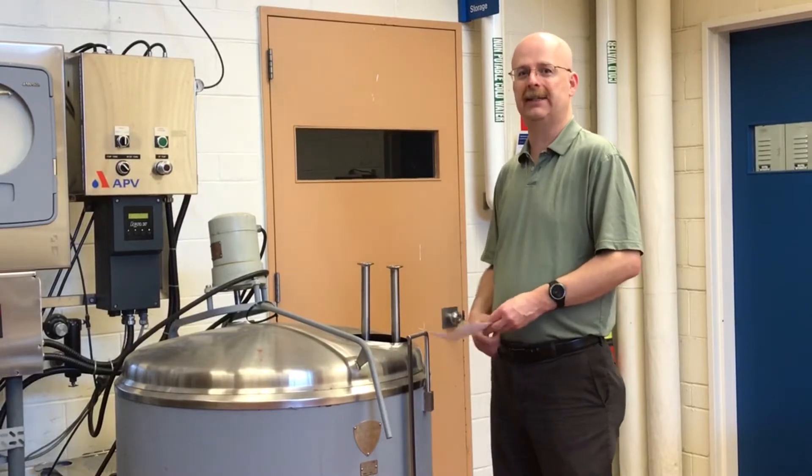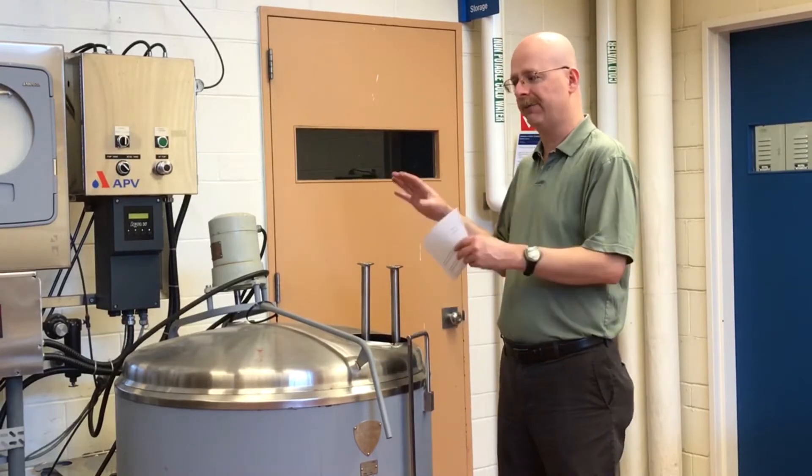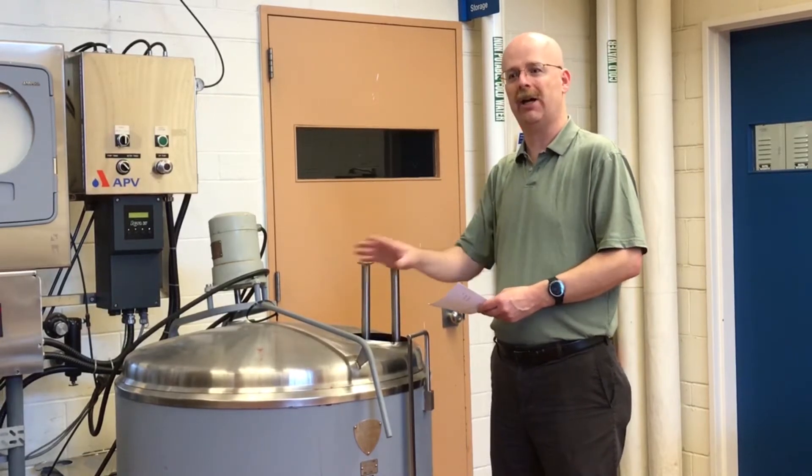Hi, I'm Ken and I'm going to be walking through our HTST system here at PCIT. We're going to be going through all the components of our HTST and following the flow of raw milk through our system until we have it pasteurized.